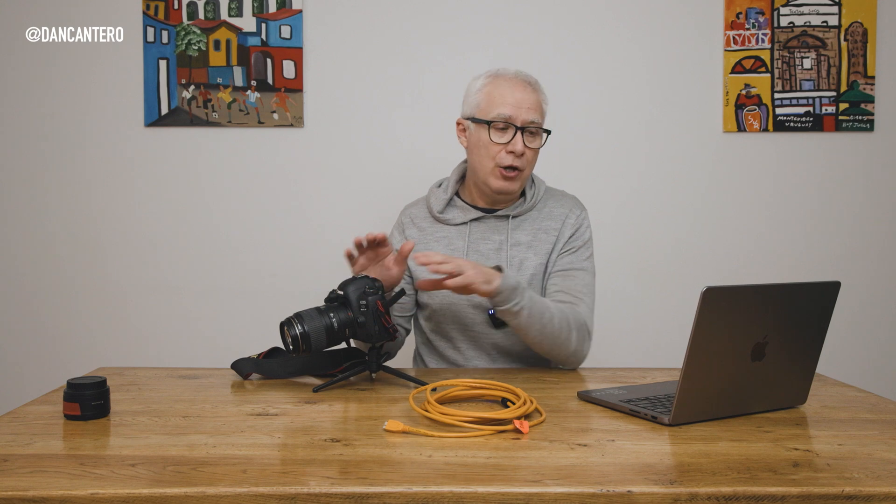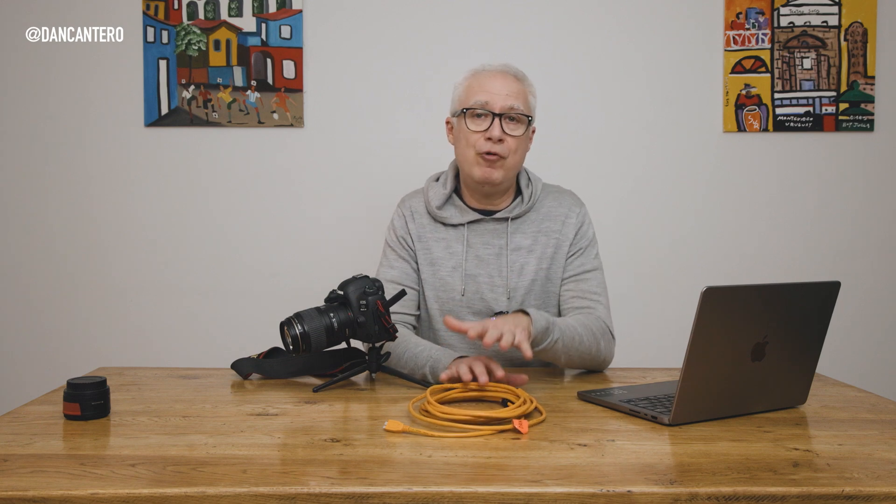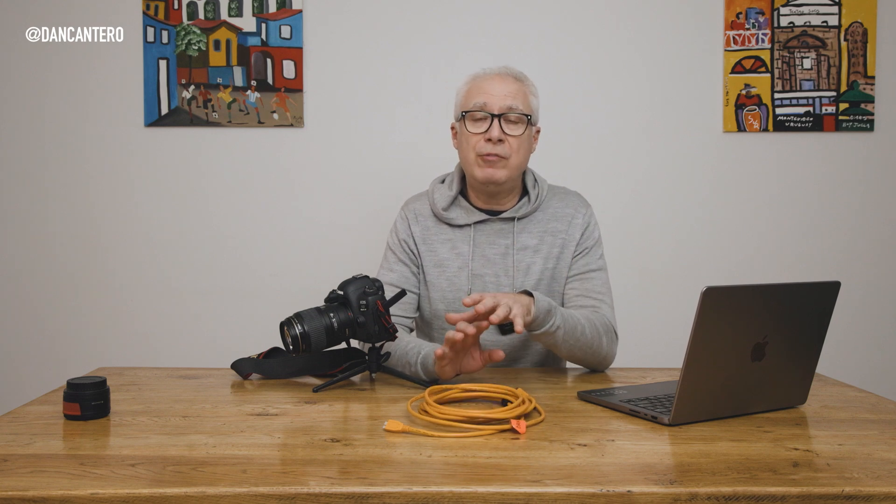In today's video I'm going to show you how you can tether your camera to your computer for free. I'm Dan Cantero, a commercial photographer based in Sydney, and I make videos to help you with your photography. I've done videos about tethered shooting in the past, but those were using applications like Lightroom and Capture One, which cost money and are quite expensive.